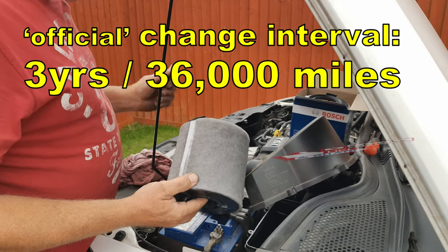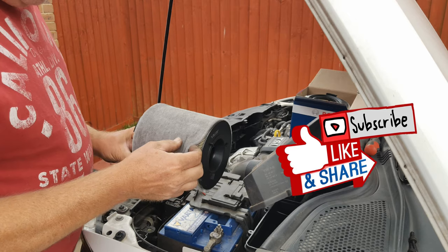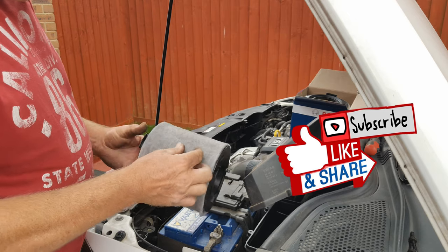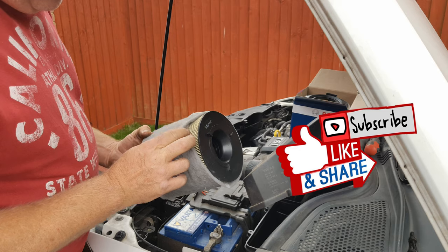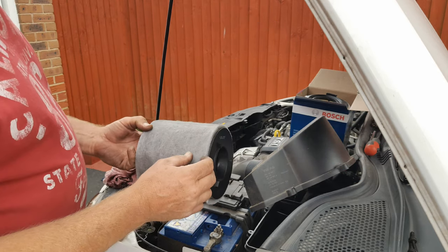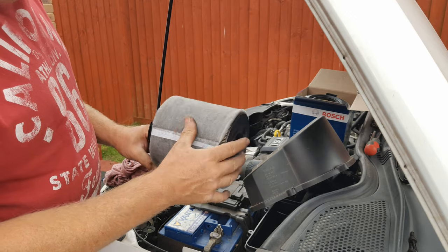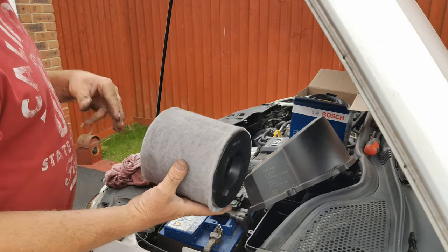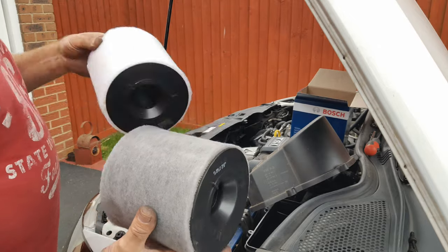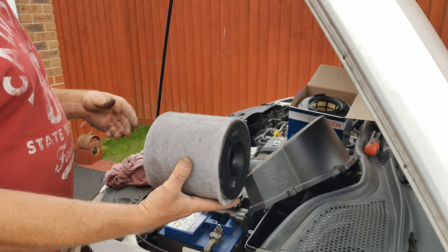The official change interval for these filters on these cars is 36,000 miles, which I think is quite a long time to leave an air filter in. So I would suggest you inspect the air filter at least once a year or every 12 to 15,000 miles. I wouldn't say it's blocked but the Dacron fitted on the outside — if you compare it to the new filter which is a pure snow white — it's quite dirty.